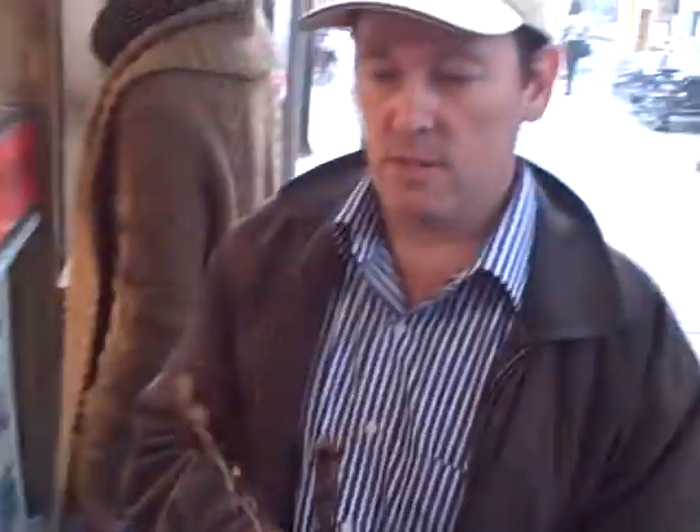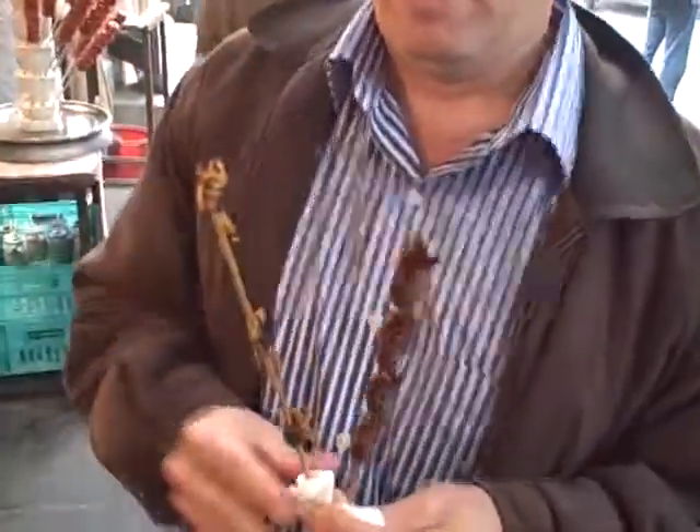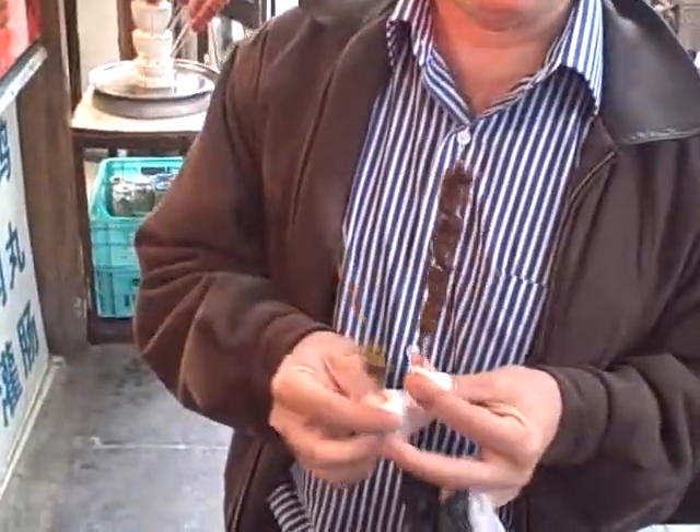So here's the scorpion — that one there. Try that. That was really good. That was really like potato chips. Crunchy? Crunchy. Salty. We wouldn't mind taking a picture or two while we're at it. So that was really good. That would be a great bar snack.